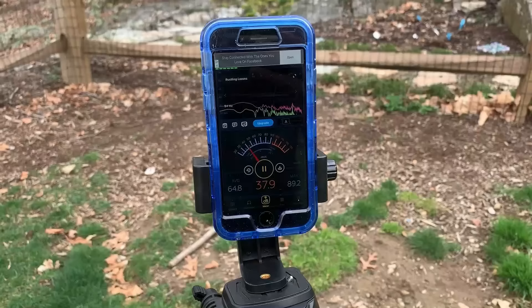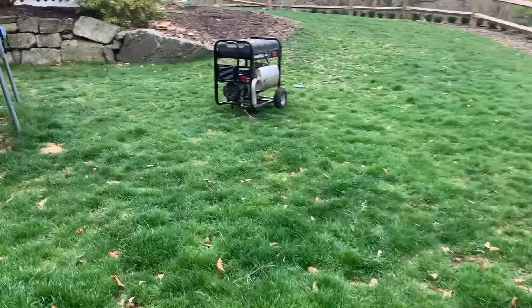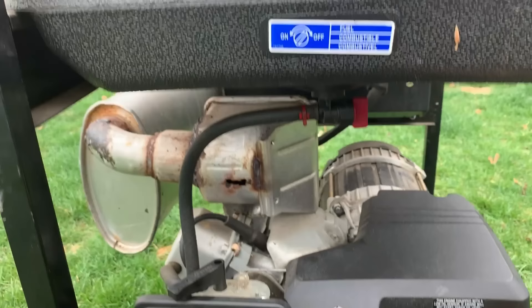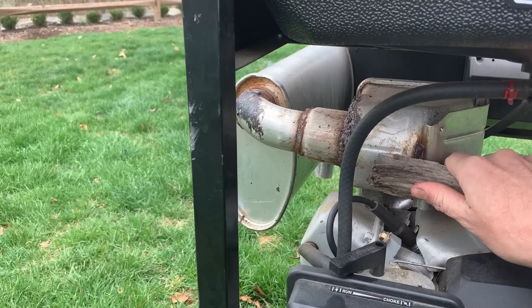So I've got this decibel meter app running over here, and I'm about 25 feet away from that generator. I'm just going to start it up and see what we get. One thing to note: this exhaust does have a hole in it, so the reading is going to be probably a little high because I do hear a lot of noise coming out of there. I am going to block it off with some wood just to get the exhaust to flow through as much as possible through that car muffler.